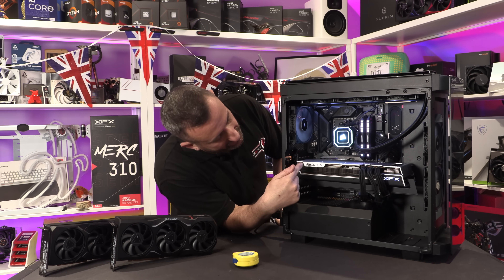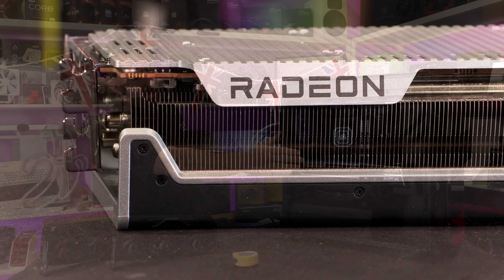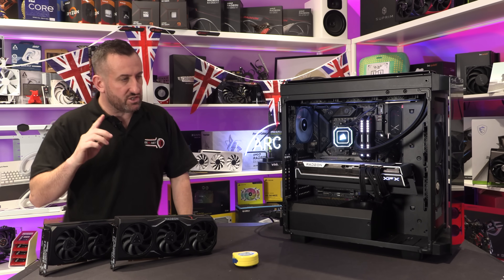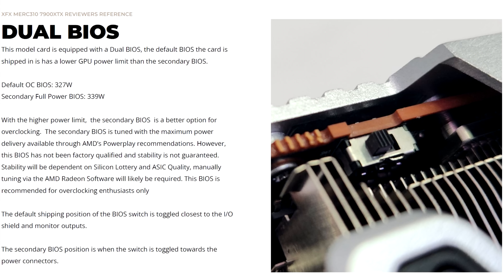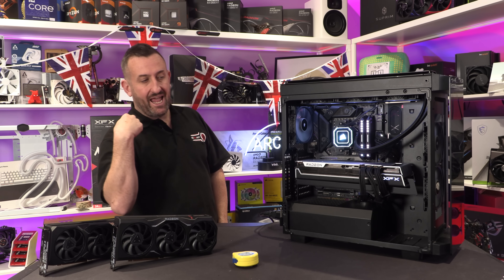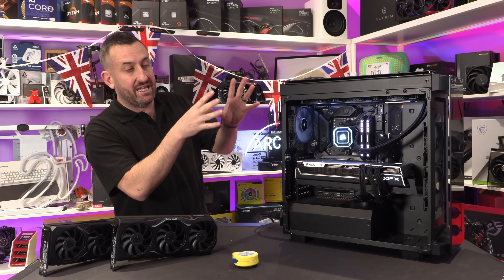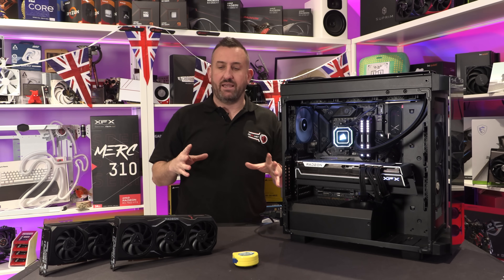It does come with a little BIOS switch. If you push it towards the power cables, that's the secondary BIOS — that's where the unhinged full-wattage craziness is. If you push it towards the I/O, that's the safer position. I did my testing with it in that bonkers mode, which could also be why it used a little bit more power, but it's also probably why we've done so well in testing.